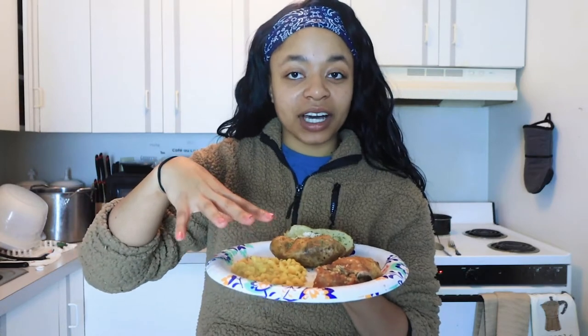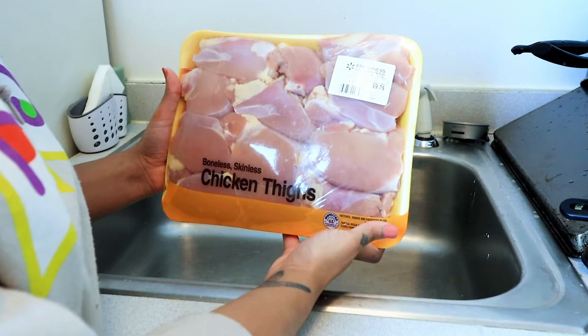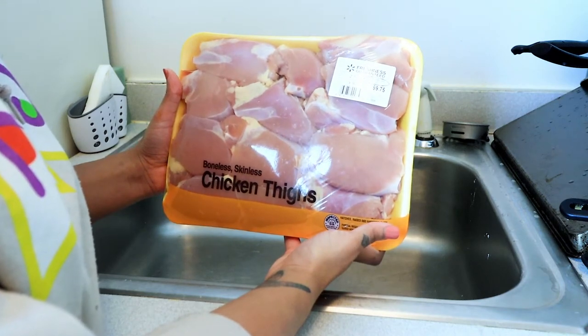Today in Penny's Kitchen, I am going to be teaching you how to make this meal. What we have here on this plate — that literally smells so good — is some brown sugar garlic chicken that I made in the slow cooker, cheddar broccoli pasta, and then a baked potato with some parsley flakes, just to spice it up a little bit. We are going to be using boneless, skinless chicken thighs today.